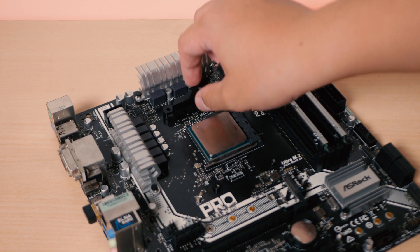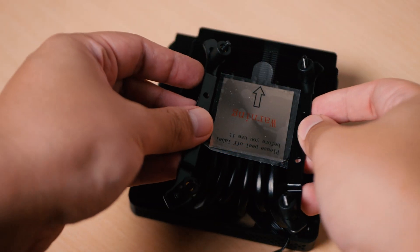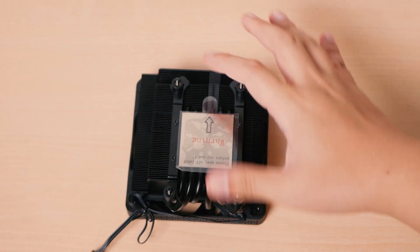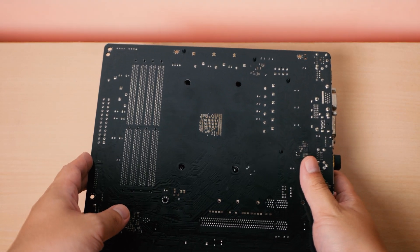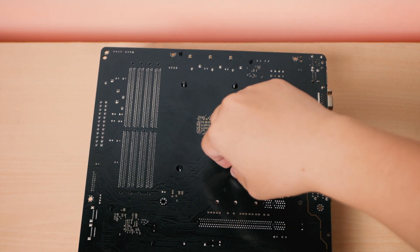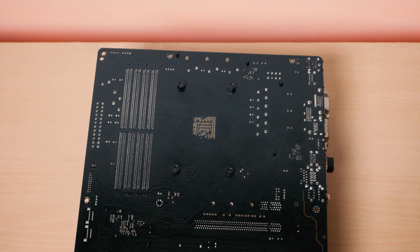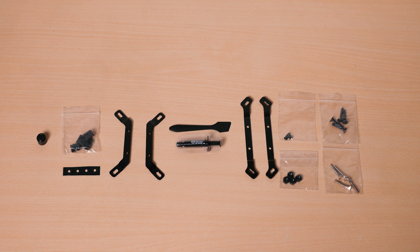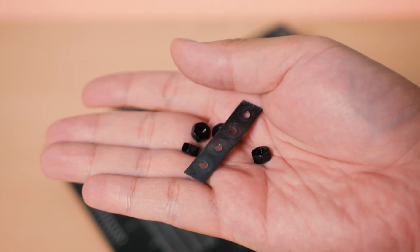One thing that is common to most low profile CPU coolers is how you install it on a motherboard, and this Jonsbo HX6200D is no different. Basically, what you need to do is install the appropriate bracket whether you're using an Intel or AMD setup, then flip it over and install the bolts or nuts that came with the CPU cooler. It's a pretty straightforward process, but I do hope they would include backplates on all platforms — not only for added rigidity, but also so you can reuse this cooler on other motherboards, as the washers included have an adhesive that you can only install once.